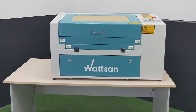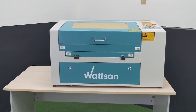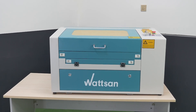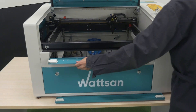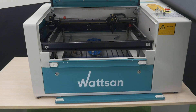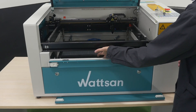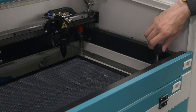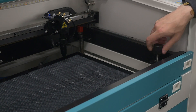Put the machine on a suitable table or workbench. For more comfort, it should be at hand level. Remove the front panel of the machine and install a honeycomb table on the working area. Using the table lift lowering knob, adjust the height of the work table to suit your material.